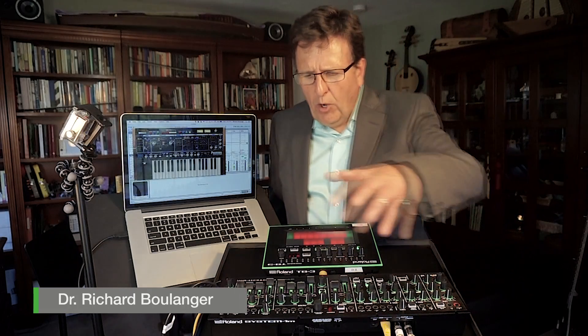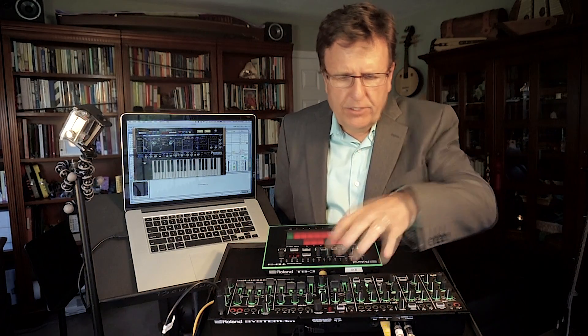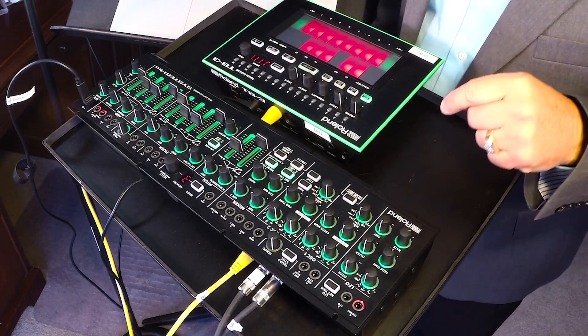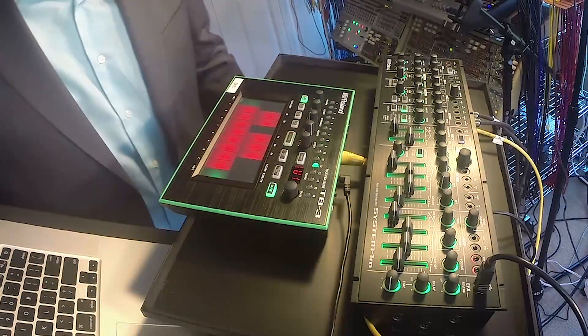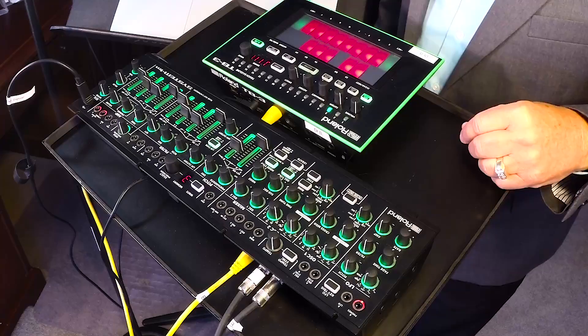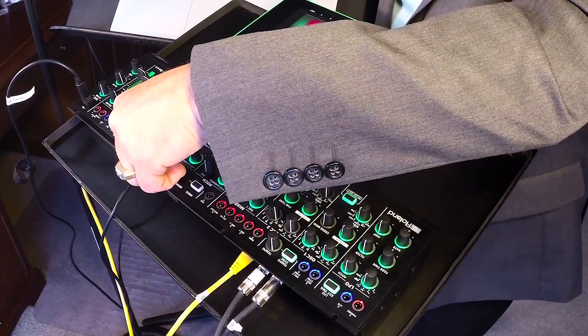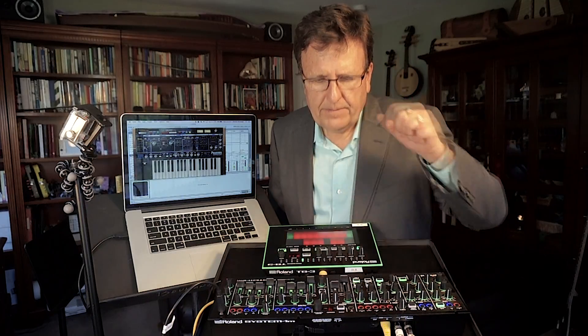The System 1M is like the System 1 with patchability and a great voice architecture. Just like on the System 1, the System 1M supports plugout technology. Here I'll start my TB3 again, play a little bass ostinato, playing one of the presets with the System 1M. Now we'll instantly shift to the plugout synth and pick one of its timbres.